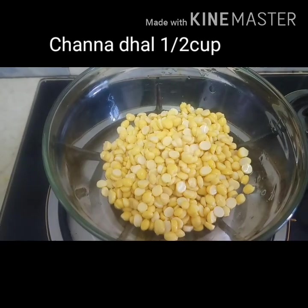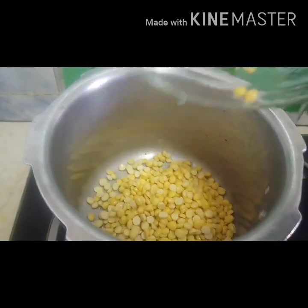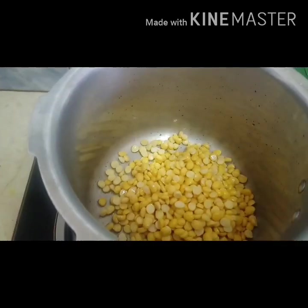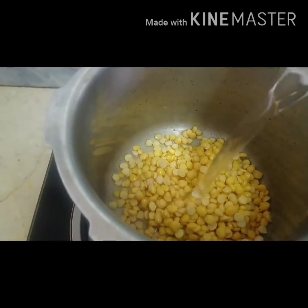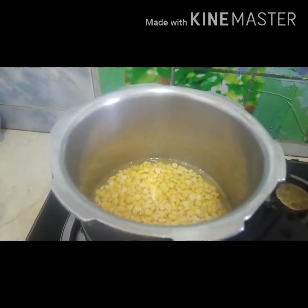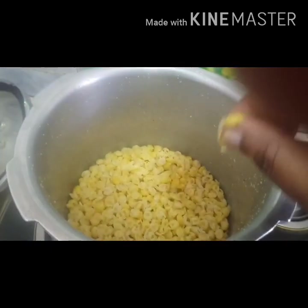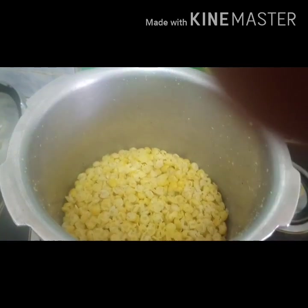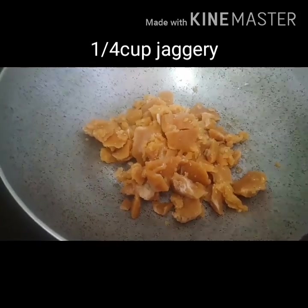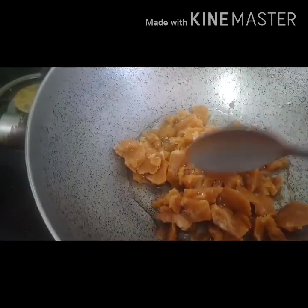You can see the dough. You can add 2 cups of water. You can add any cups of water. You can add 3 cups of water. Now, the dough is small. You can add the dough. You can add 1 cup of water.